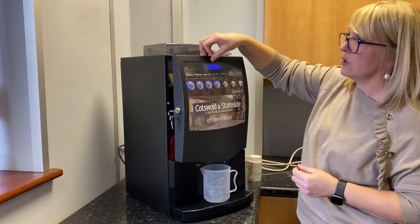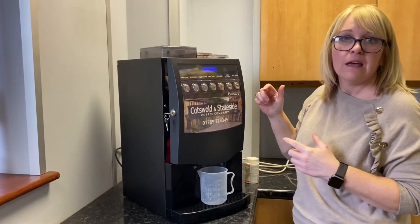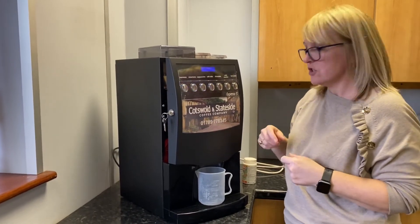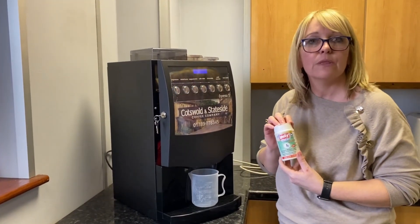The machine will display 'group cleaning.' You'll hear it moving its mechanics a little bit within the machine — it's just getting itself prepared for you to insert one of the cleaning tablets that are supplied with the coffee machine.